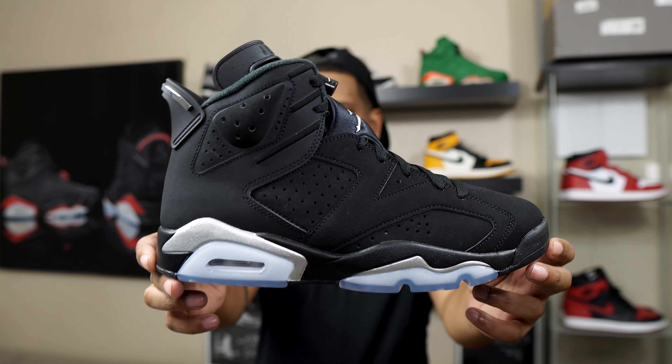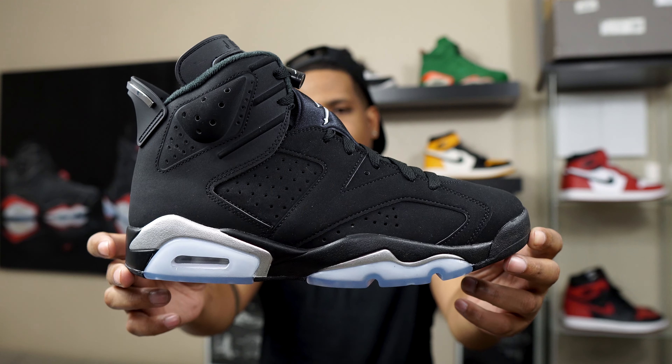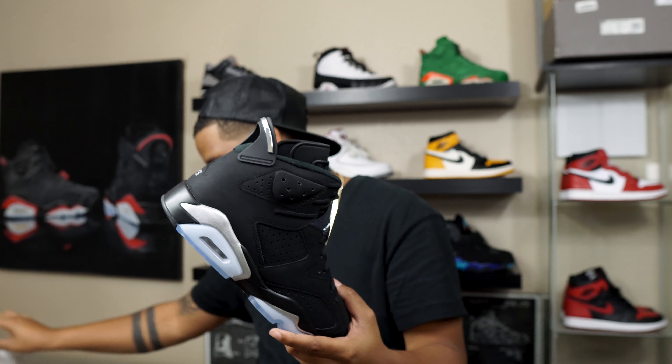Y'all always sleeping on sixes, man. I'm not even surprised at this point. How dare y'all sleep on these sixes. Here it is — the Air Jordan 6 Chrome. These are hard. Flames.